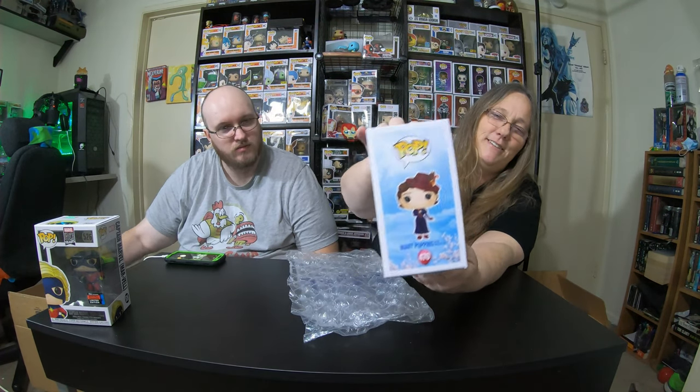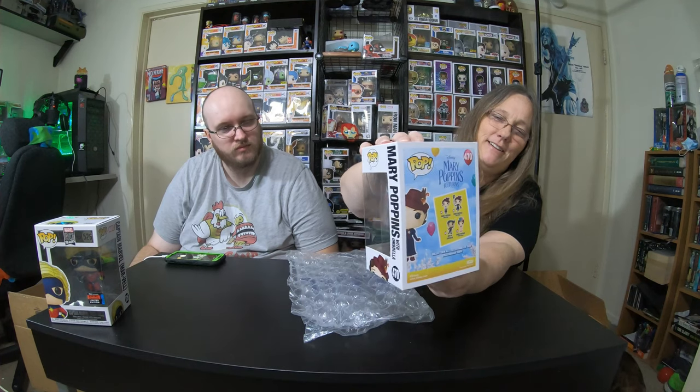Alright, let's see what I got. I have clear bubble wrap. Did yours have a protector? No. And I got Mary Poppins. That's kind of cool. I also got a business card.